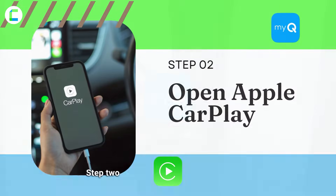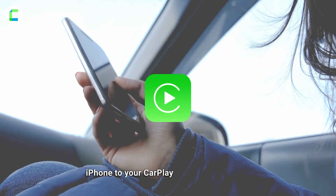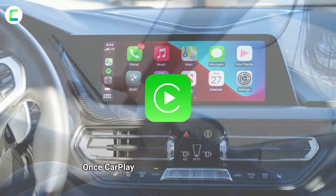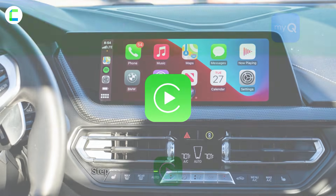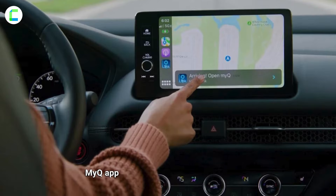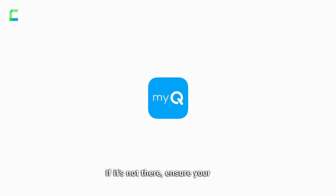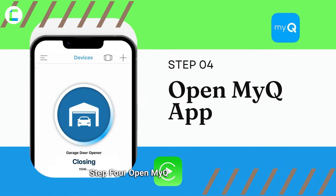Step two: open Apple CarPlay. Connect your iPhone to your CarPlay-compatible vehicle. Once CarPlay is active, navigate to the home screen. Step three: locate the MyQ app. Look for the MyQ app icon on the CarPlay home screen. If it's not there, ensure your MyQ app is updated on your smartphone.